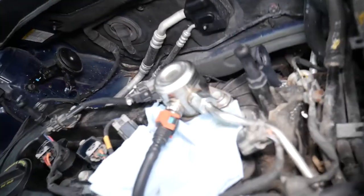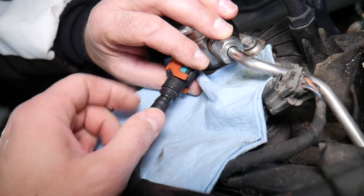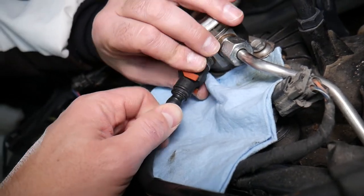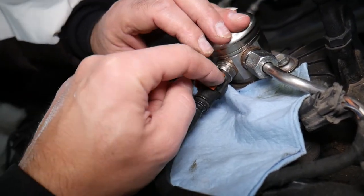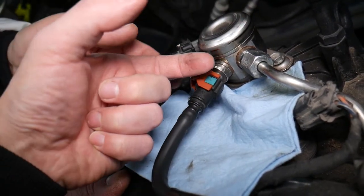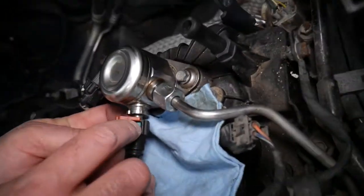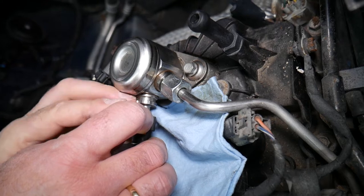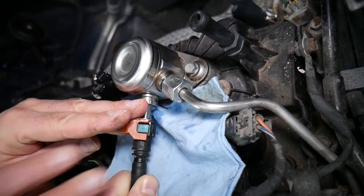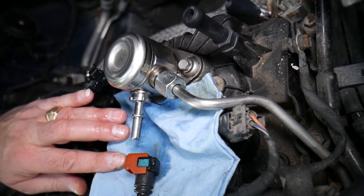Now we're going to disconnect the fuel line — it's under pressure. Put on gloves and eye protection. You need to push it in, squish both blue clips simultaneously while pushing the line in, then slowly start removing it. It will spray some fuel as it comes out.